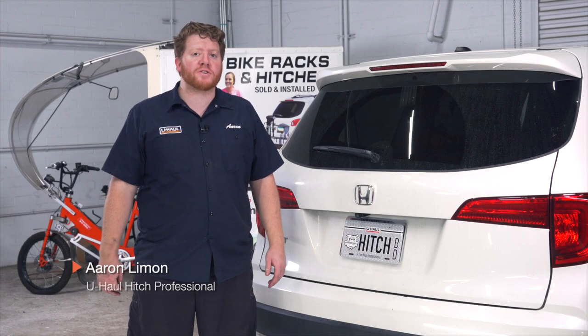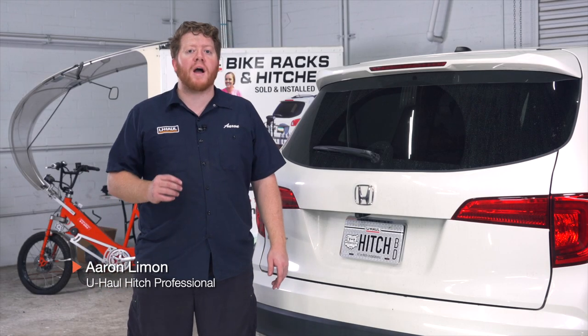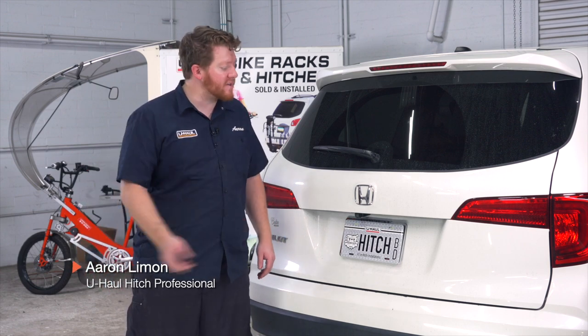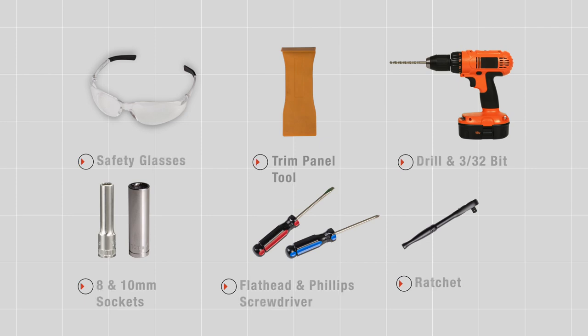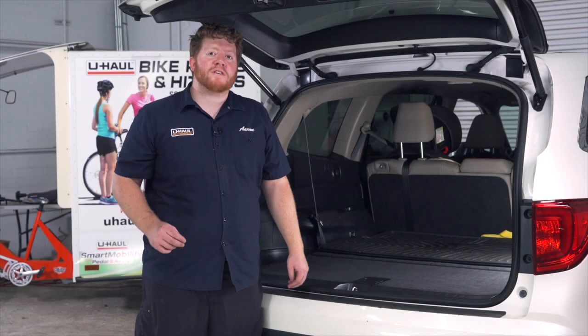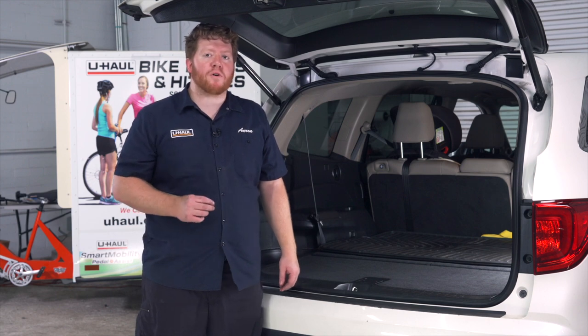Hey, what's up, you guys. If you're planning on towing a trailer with your Honda Pilot, you have to have trailer wiring installed — it's required by law. Let's go ahead and break down that install. You'll need the tools seen here to complete this installation. To start off our install, Honda makes this really easy for us: